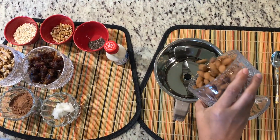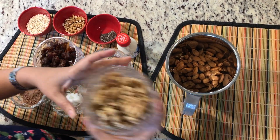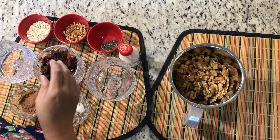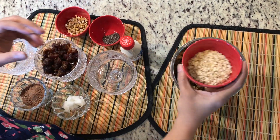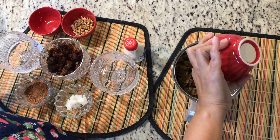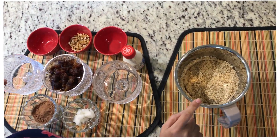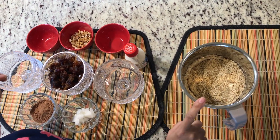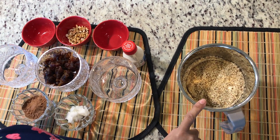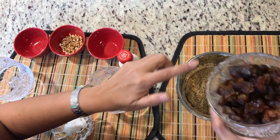All this forms the base. I'm now grinding the dry ingredients first — almonds, walnuts, and oats — along with the chia seeds, into a not-very-fine but near-to-fine powder. After this, I'm going to add all the wet ingredients, starting with dates. These are seedless dates.